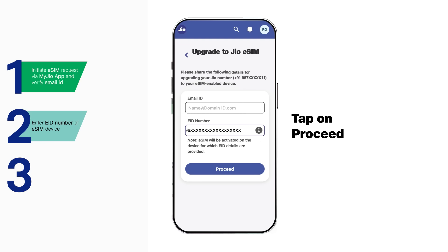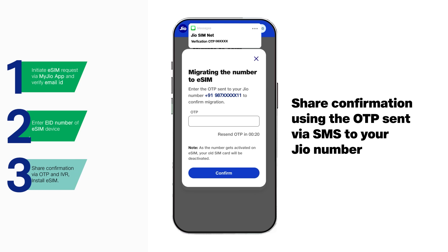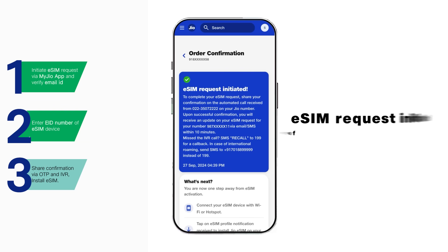Tap on proceed. An OTP will be sent to your Jio number. Enter this OTP and tap on confirm to submit your eSIM request. You have successfully initiated your eSIM request.